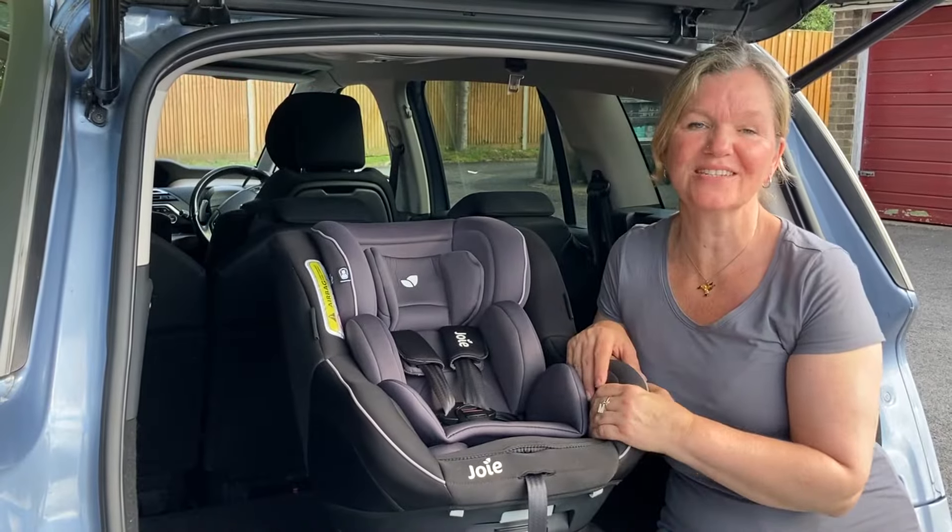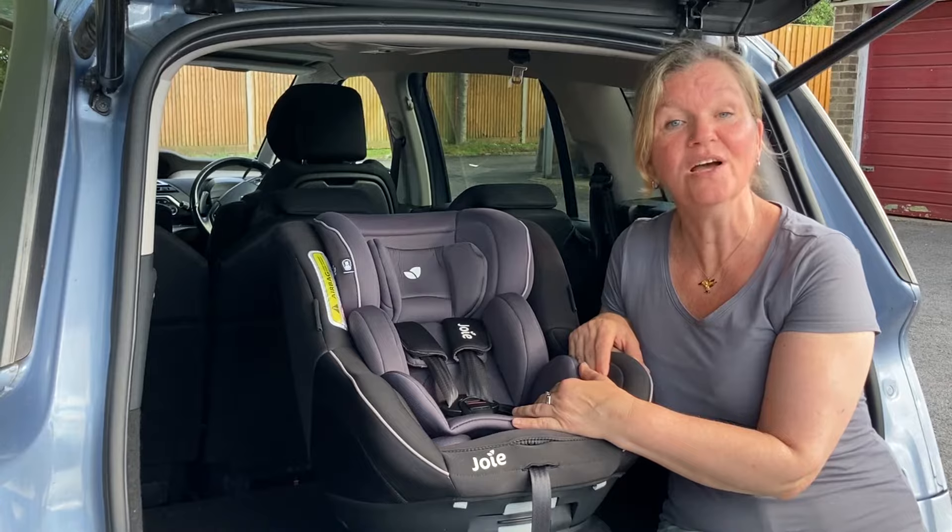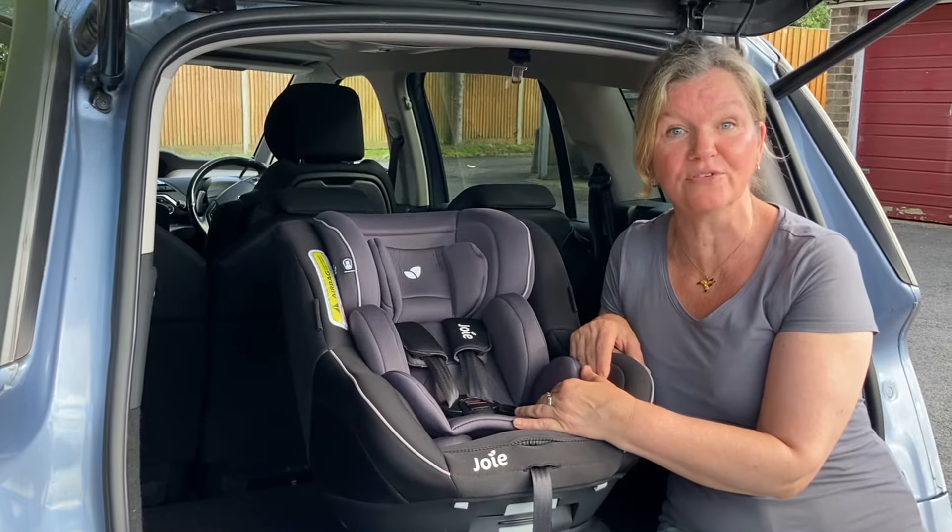Hello, welcome to Rear Facing Toddlers. This is the Joy Spin 360 car seat and in this video I'm going to show you how to remove the covers for washing.